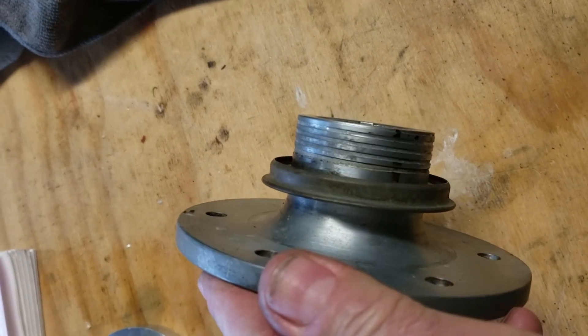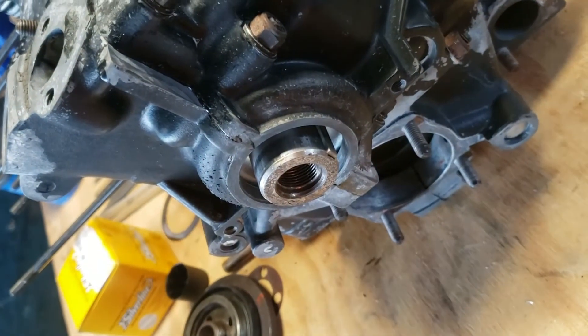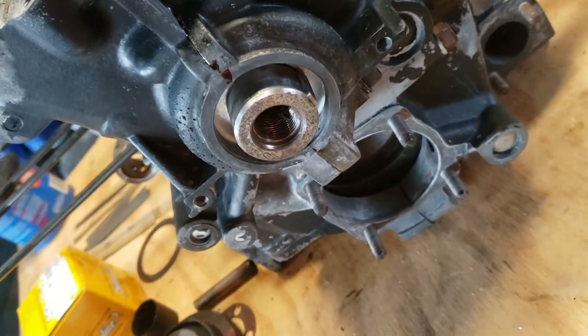If anyone is interested, I'm going to be posting files on the HalfVW page on Facebook with the dimensions to make your own prop hub seal. That's it — thanks, everyone.